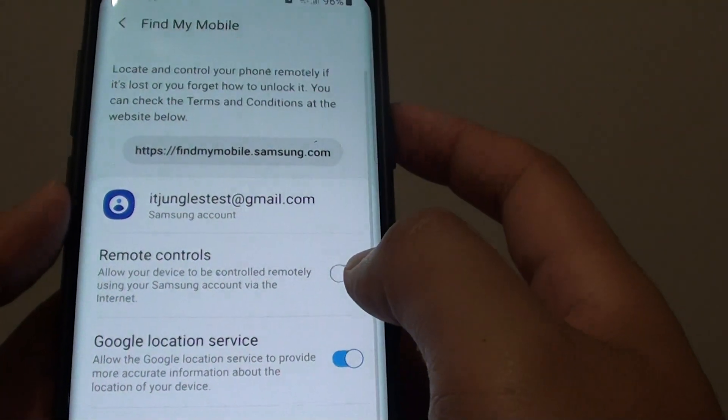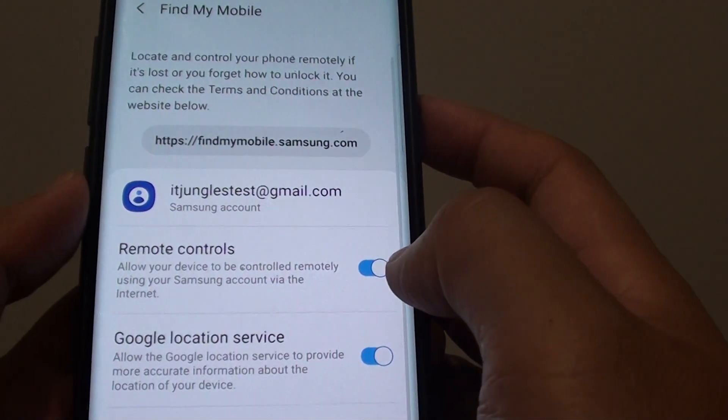Once you put in the password for the account, you can then tap on remote control to turn it on or off.